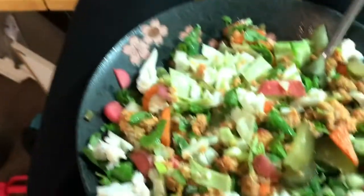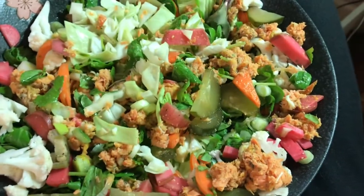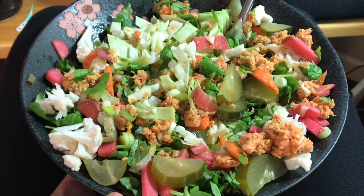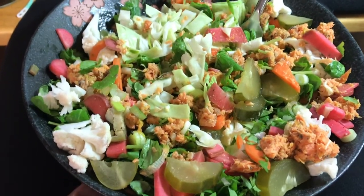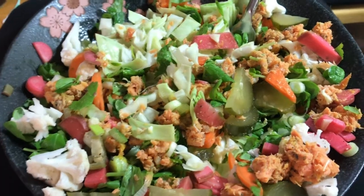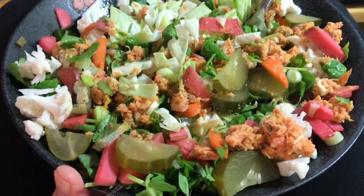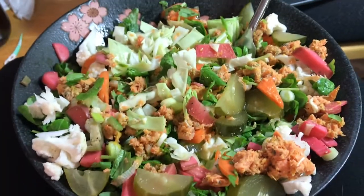Good morning! I thought I would give some tips about a nutritious lunch. There was a lot of response about my ginger turmeric root preservation upload, so I'm going to talk through some points about this salad. First of all, it's very low in carbohydrate, and I do have prediabetes, so that's an important factor.